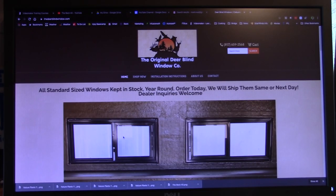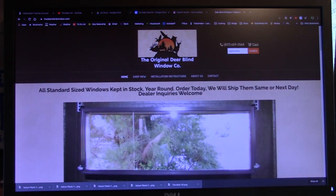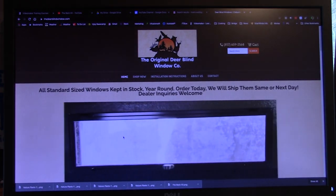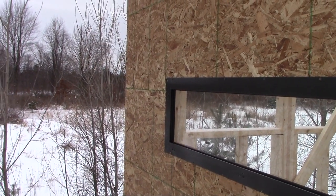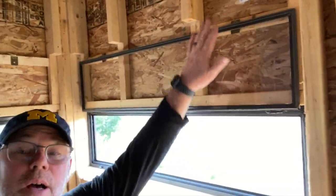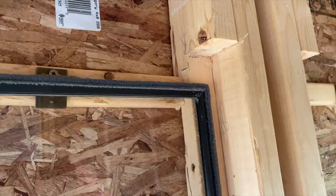The name of the company is the Original Deer Blind Window Company, and I think they are out of Texas. The windows are actually really, really nice — I like them a lot. They're aluminum framed. They have a few different styles that you can install from the outside in or the inside out. We bought the one that installs from the outside in because it seemed like it was an easier installation. It's got drain holes in it for rain, and they also have a felt lining around the inside of both the window itself and the frame.